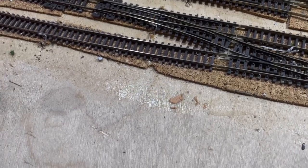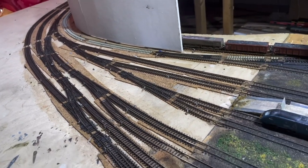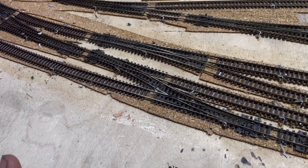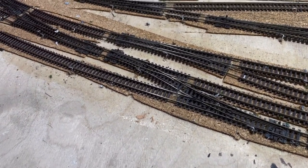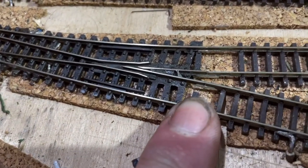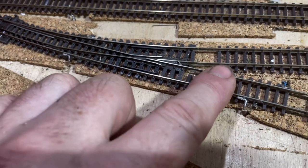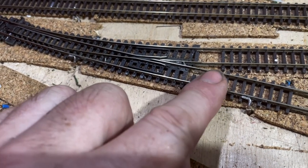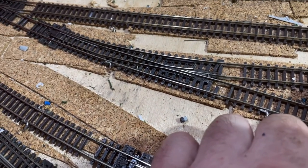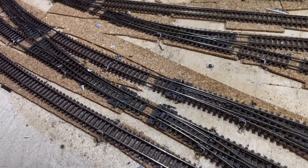You might be wondering why we're looking at the points again. I've got a huge number of points coming into Piccadilly, and based on what I was saying about track expansion, sometimes you might end up with a short and think 'why have I got a short, it was running last time?' It's because the track expands and can burst through one of these plastic connectors. This piece has the same polarity, and if that touches a piece of opposite polarity, you get an immediate short.